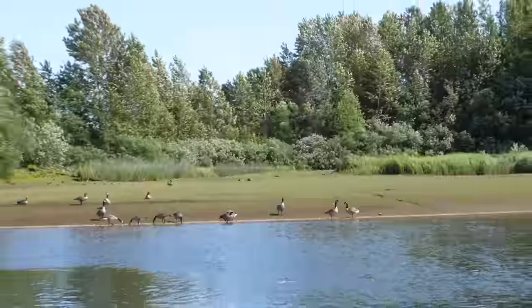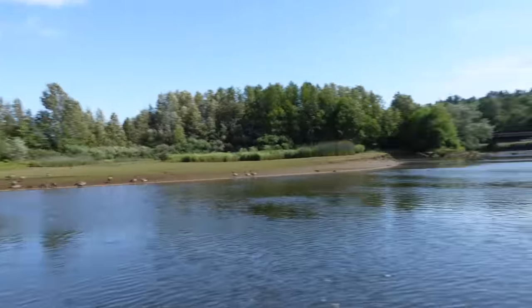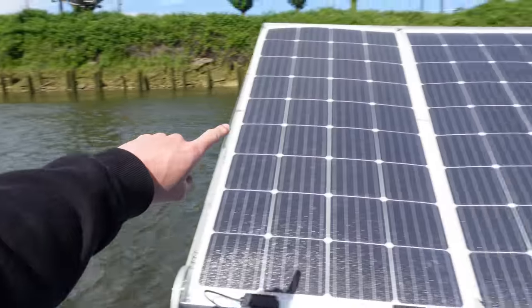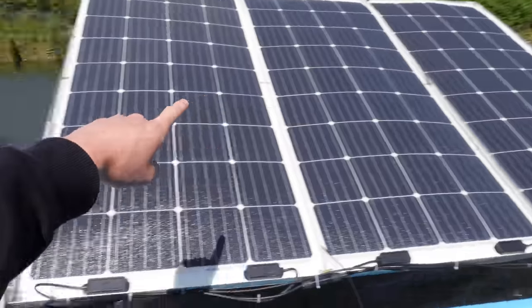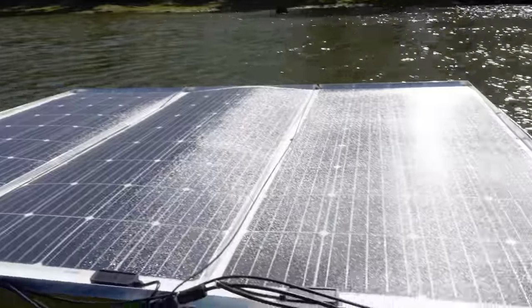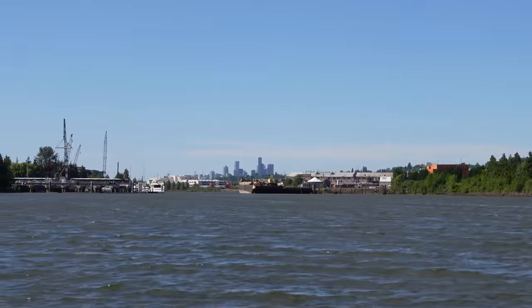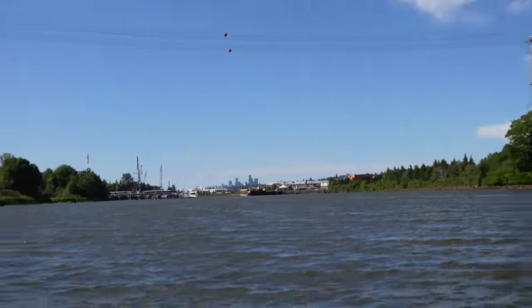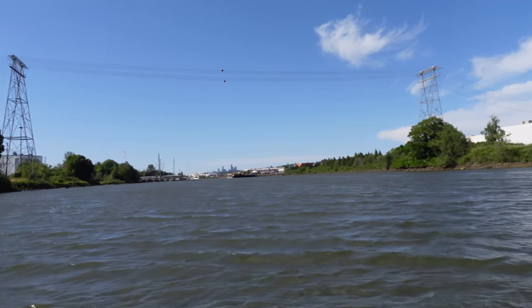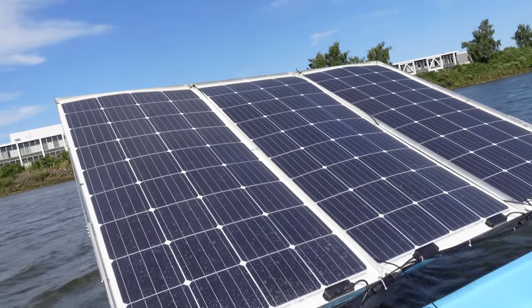We've exited the nasty part of the river — it's much cleaner and more tranquil over here. Just by angling this panel up, we got 200 extra watts. Now with both panels we're doing 900 watts. Seattle is about 8 miles off in the distance and we're battling the wind and the current. It's times like these when I'm glad that we have way too much solar surface area.